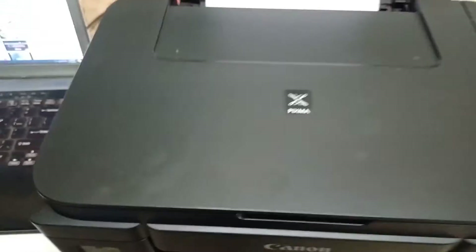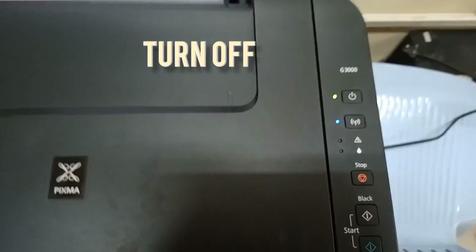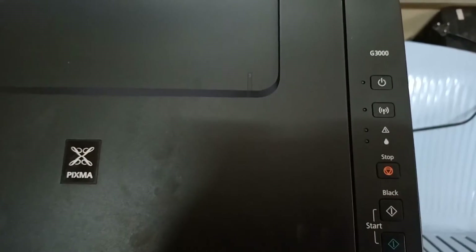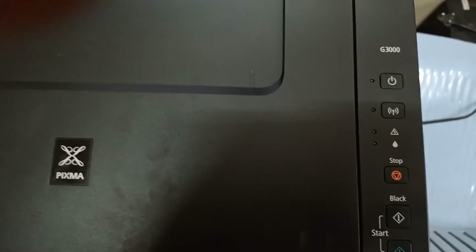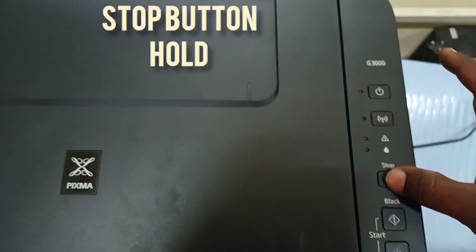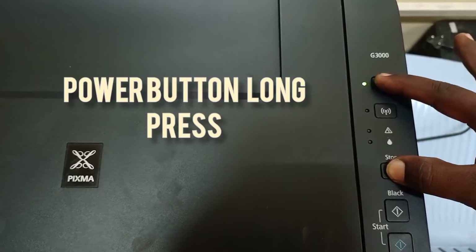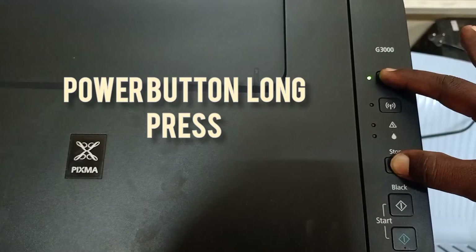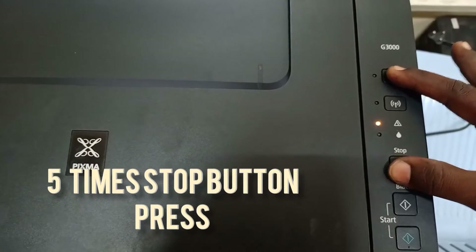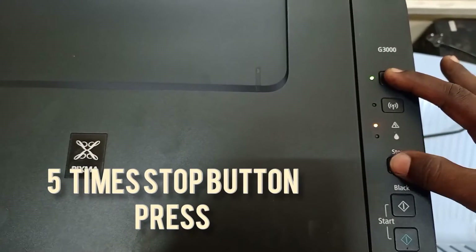This is a Pixma printer. In case of full color error, first turn off your printer. Then hold the stop button and press the power button — long press — then press the stop button five times: one, two, three, four, five.